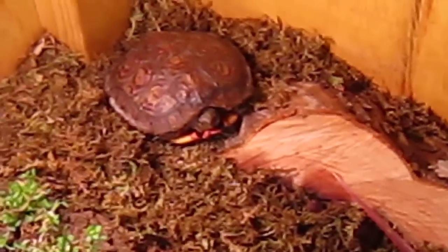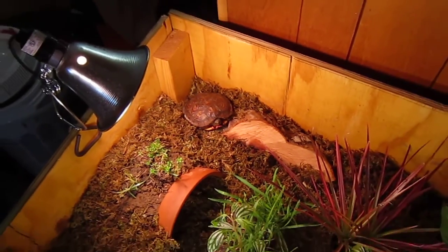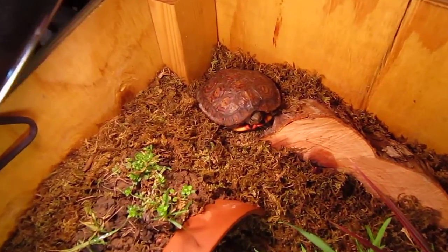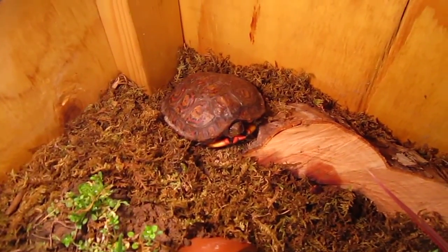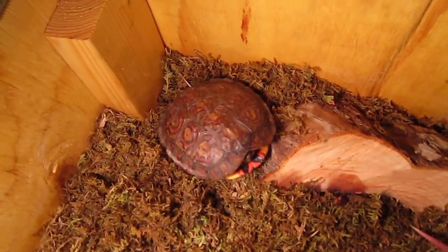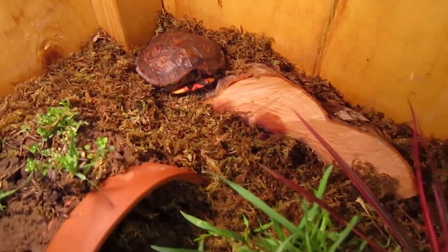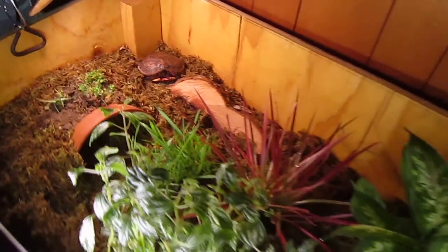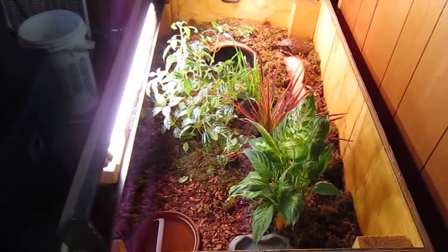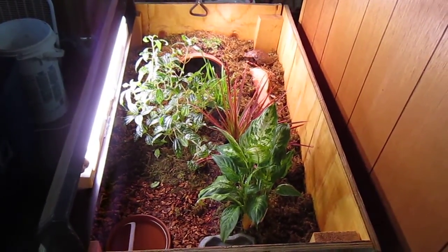And there he is — my Central American Wood Turtle, hanging out. I'm probably going to feed him some greens here in a little bit and watch him go wild for them. If you have any questions or comments, let me know and I'll try to help you out the best I can. This is it — my 3-foot by 2-foot turtle table. Pretty nice. I don't think I would mind living in it if I were a turtle.